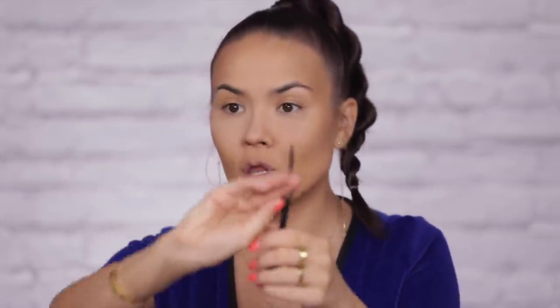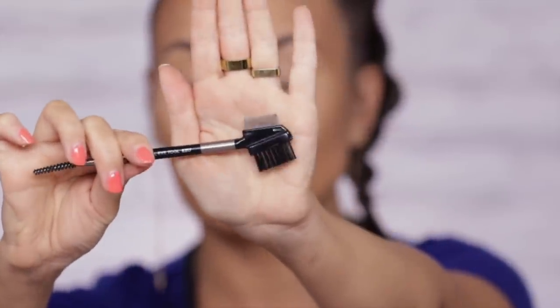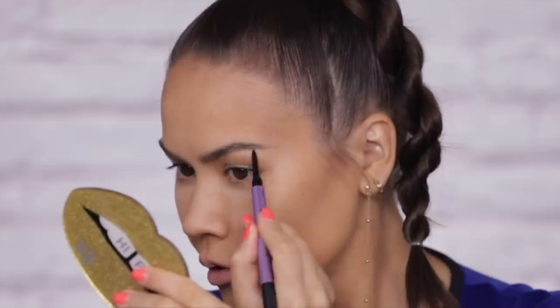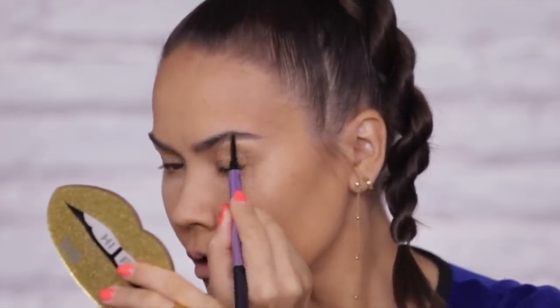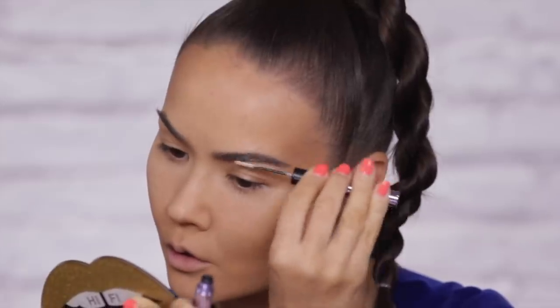I must also mention my absolute favorite brow spoolie from Urban Decay — the Essential Eye Tool. One end is a very precise little spoolie, the other end is a brush and lash definer with tiny little blades great for separating clumpy mascara. I'm going to brush up my brow hairs, then use the Double Down Brow powder with an angled brow brush to fill in and extend my brows. Then I'll take the Brow Blade pencil side for harder-to-reach areas, and then the marker side to draw individual brow hairs across the entire width of the brow.